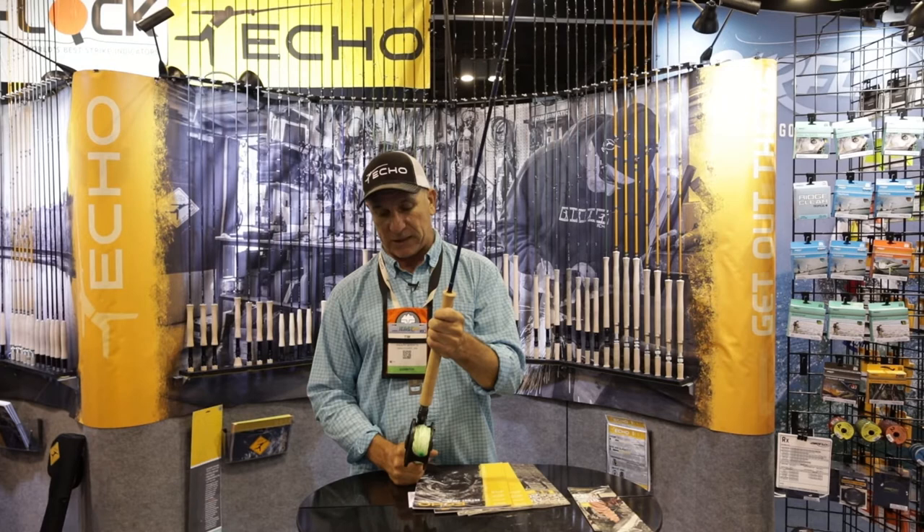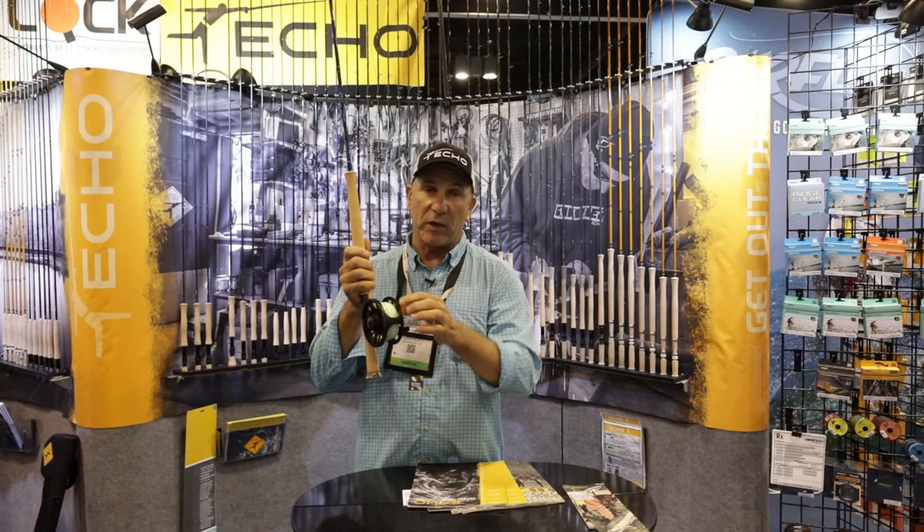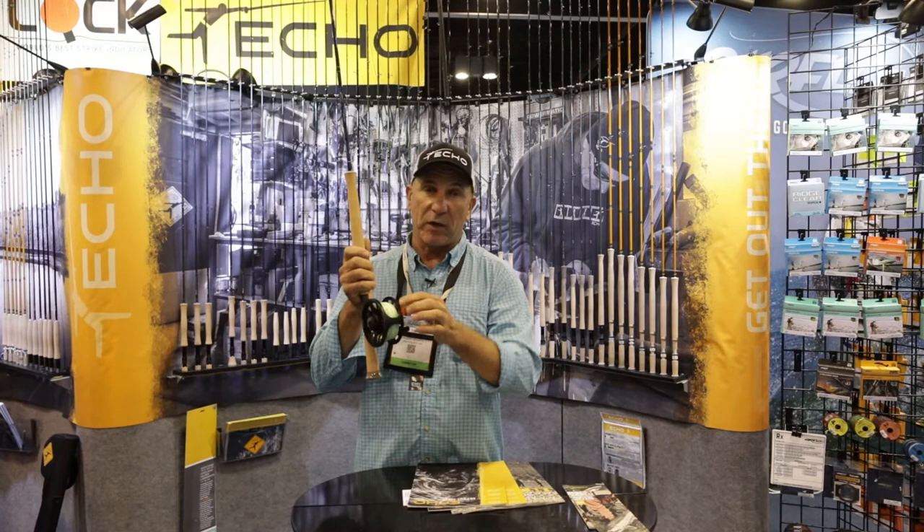These are super affordable sticks. One of the things that can be confusing for people is what line do I put on a switch or a spey rod. I'm going to make this super simple — this Rage Airflow fly line matched up with either a regular leader or a light sink tip is all you need to know.